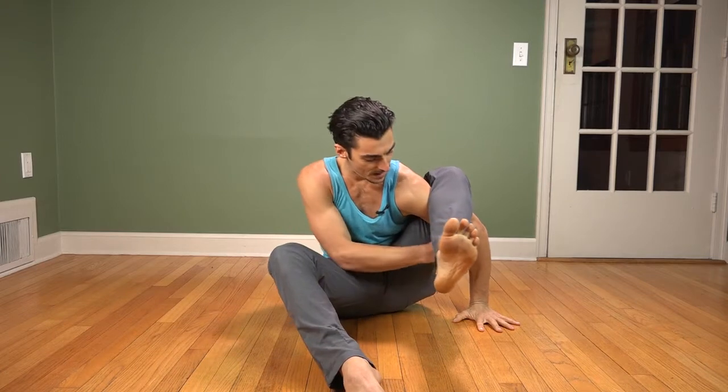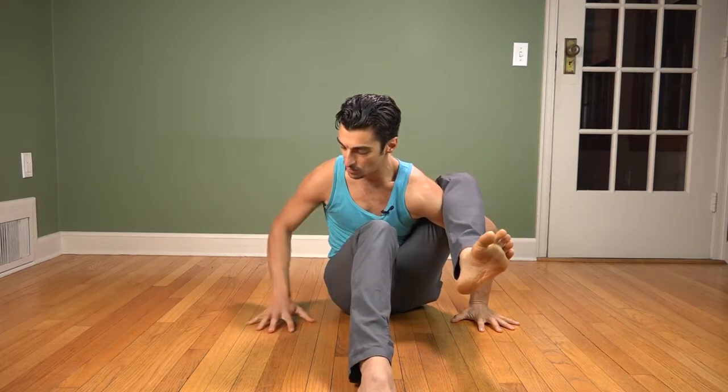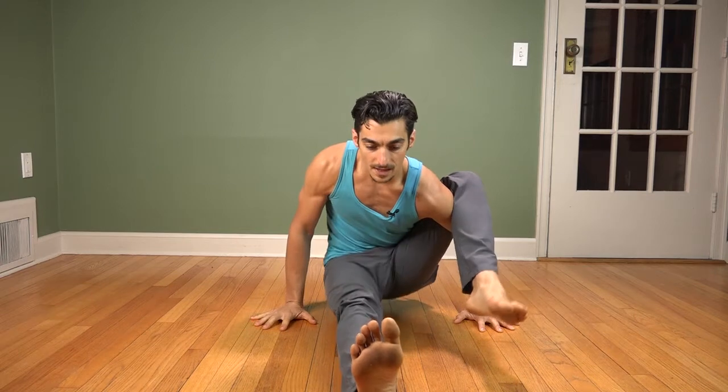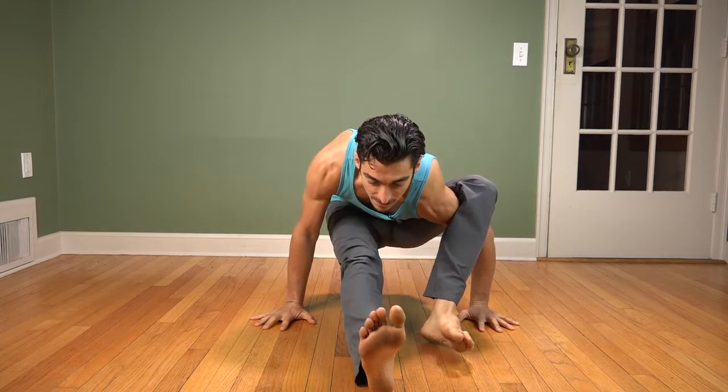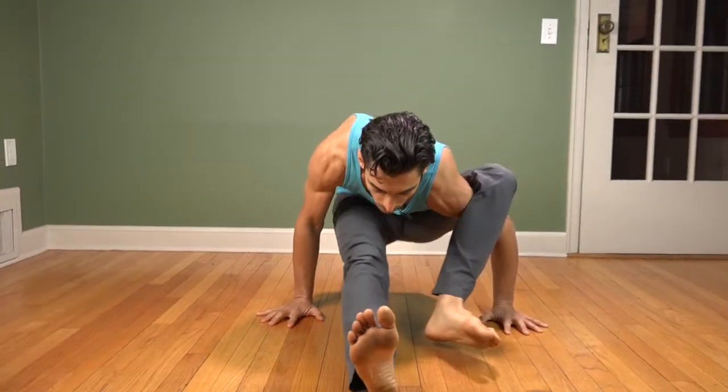First I set up. I take one elbow underneath my leg and I clamp the leg over it. This hand is quite wide to create a shelf. The other hand sets fairly wide as well, wider than shoulder width apart. The first step is to be able to squeeze in towards your core. So I take this leg and I pull it back into the center of the body — watch how that works. I pull this leg back into the center of the body and my hips will naturally come up.